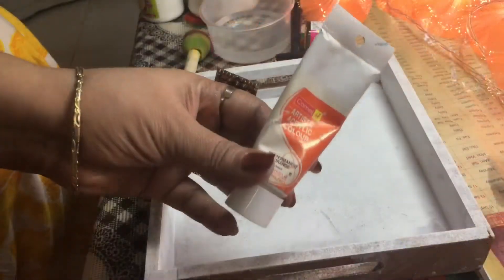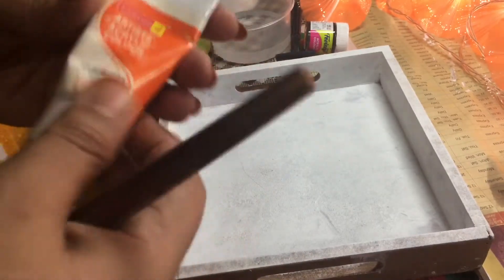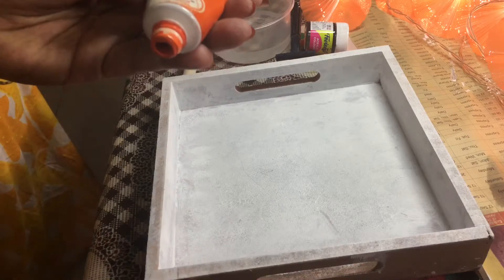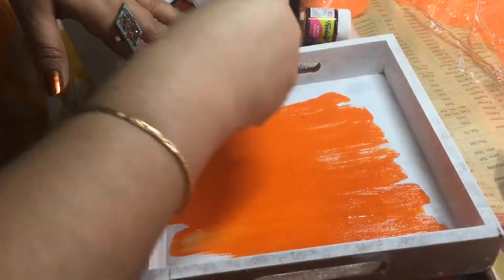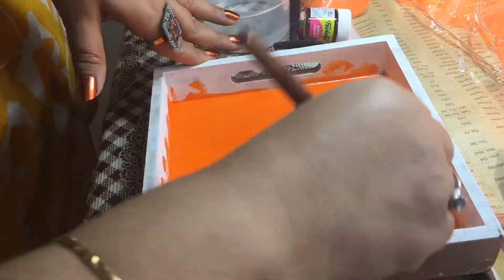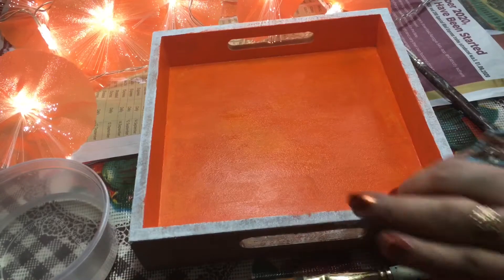Now I will be taking orange acrylic color. I have taken orange as the base color, so after applying orange I will spread the orange color only on the base and just leave it for drying.